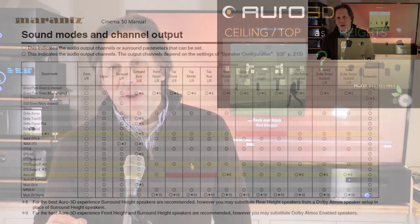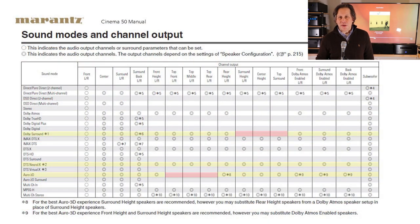John here from RightWave Audio. For today's video we're going to talk about Auro 3D upmixing with a Denon Marantz receiver or processor. When you have your immersive channels configured as top and not height, and when you have it in this speaker configuration, you do not have access to Auro 3D upmixing.